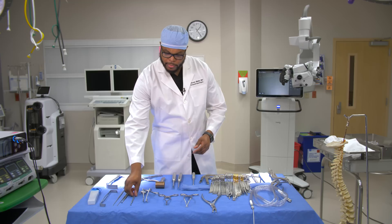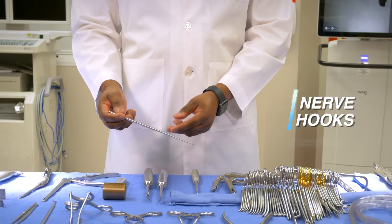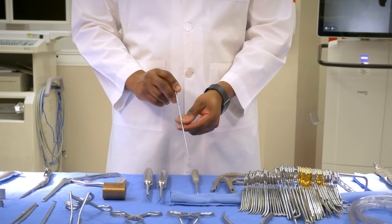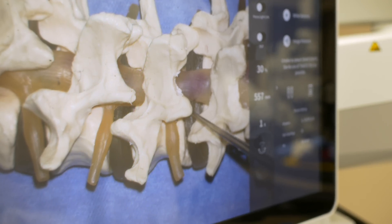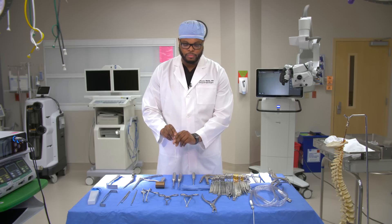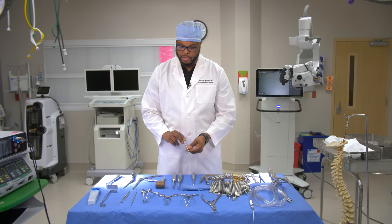Another instrument we commonly use are called nerve hooks. This is a small nerve hook, and once we've taken the pressure off the nerves, I use it to make sure that nerve is free and nothing is pressing on it. I run it right on top of the nerve very gently to confirm the nerve is free.